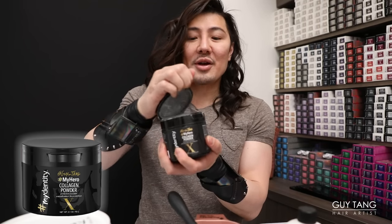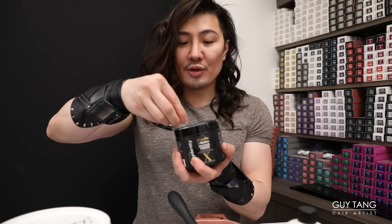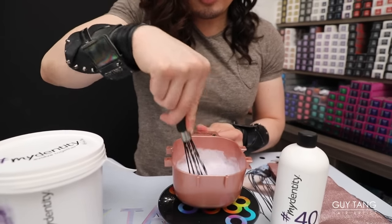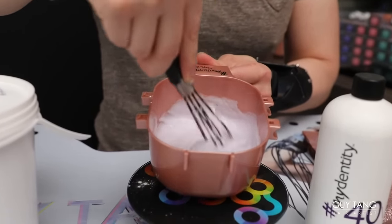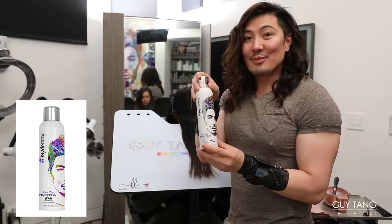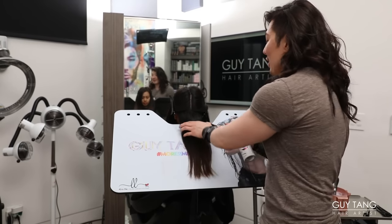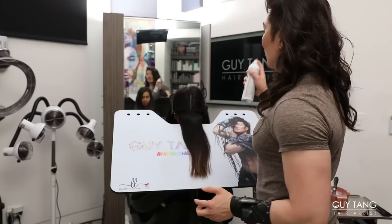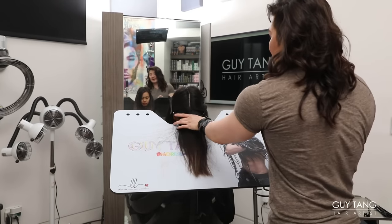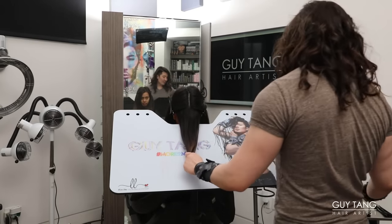Now I'm going to add the Guy Tang Collagen Powder — less is more. Her hair is healthy and I want to get as much lift as possible, so you only need less than a quarter scoop. The collagen powder ensures the hair is protected while you're lifting, because a lot of damage can occur with any lightener. Your best friend for backcombing is the Guy Tang My Thick Body Texturizing Spray. Because Mel has very healthy, shiny, slippery hair, spraying it first before backcombing makes it stay and gives texture to work with.